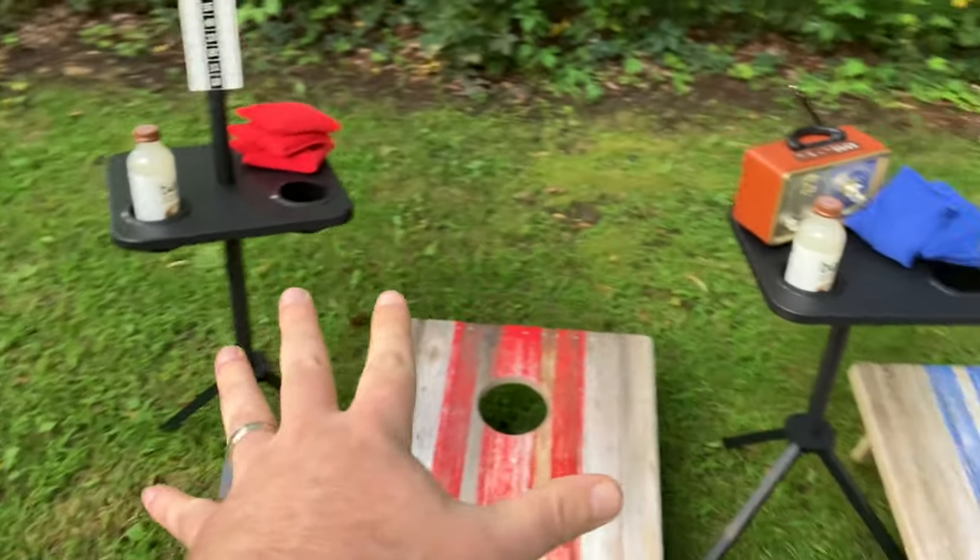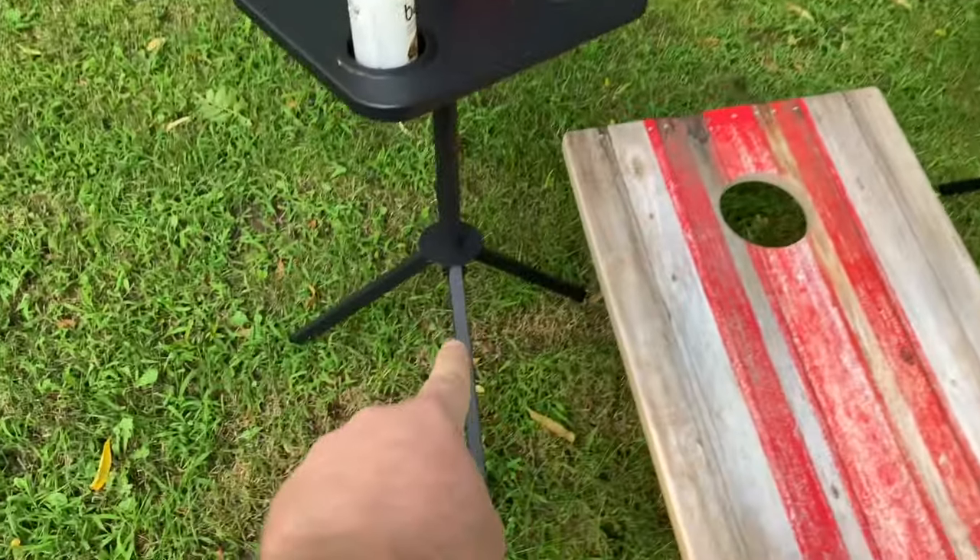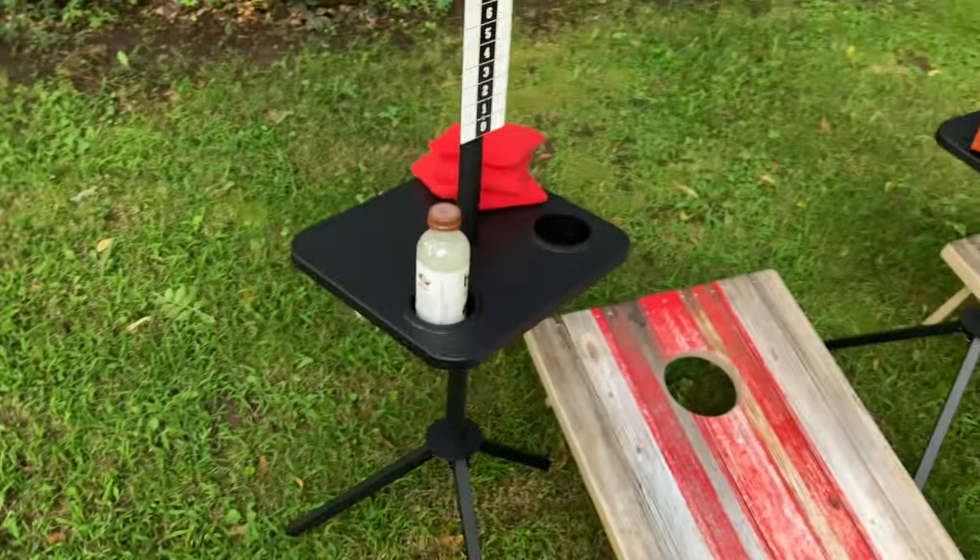This is going to be easy for tailgating as well, because of how these things fold down and you just take the top off.